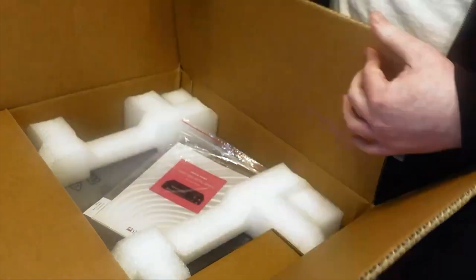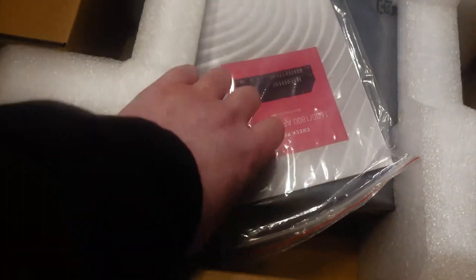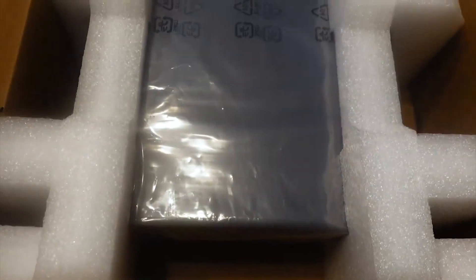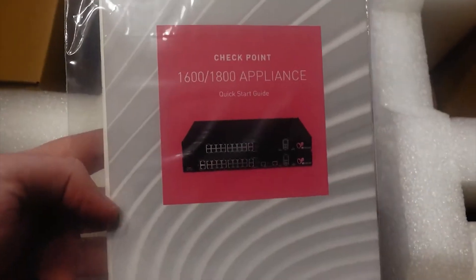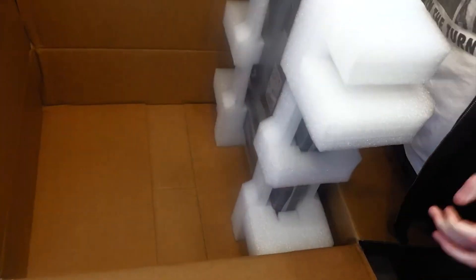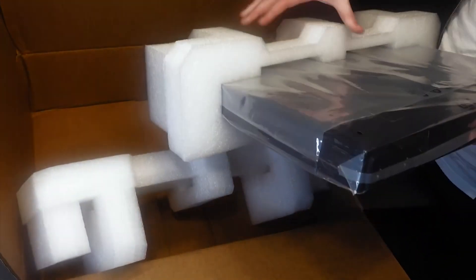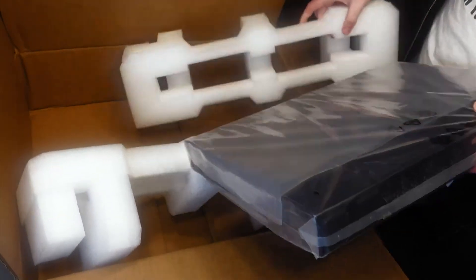This really impressed me from start to finish. Not only did I think they put a lot of attention to detail in the device, and I'll show you here in a moment what I mean by that. The boxing, the packaging, everything was really thought out, and you can tell that they truly want to offer you a unique experience. This device in particular is geared more towards the small to medium-sized businesses, and I have no doubt, once you see the specs on this device, that you will definitely want to check it out and consider it for your business.